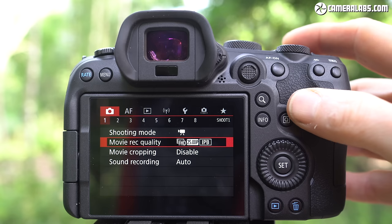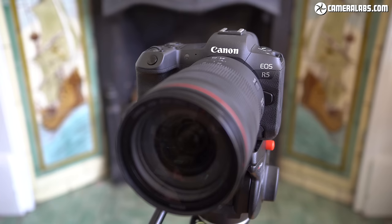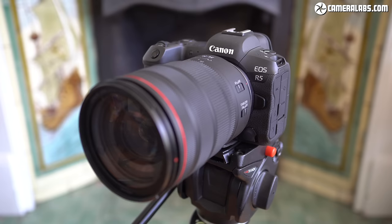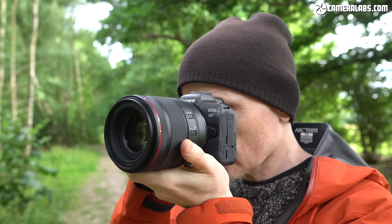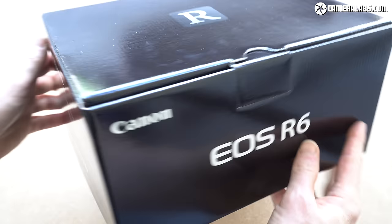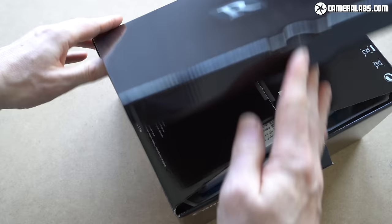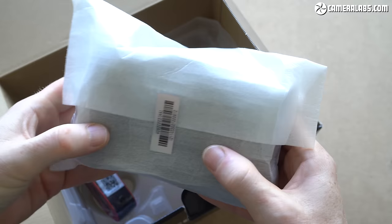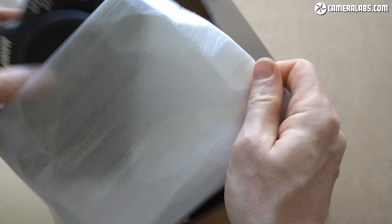If you're a video or hybrid shooter, check out my separate review of the R6 movie capabilities. If you've already seen my R5 review for photographers, you'll recognise many of the tests here, but everything was retested and repeated for the R6 with new angles and updated details. All my tests, sample images and results were made with a boxed final production R6, and all RF lenses were updated to their latest firmware required for the best stabilisation. To update RF lens firmware, search for the model on Canon's support website, download the file onto a formatted memory card, and start the process from the camera's firmware version option in the setup menus.